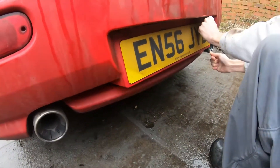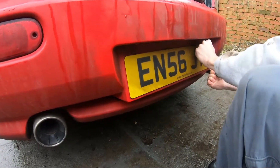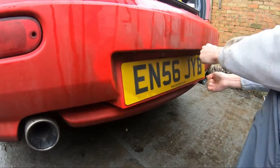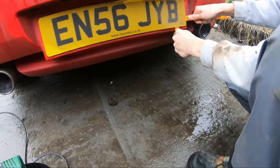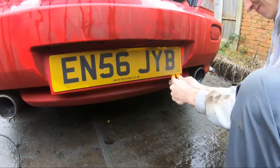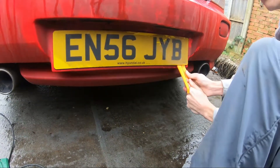First off we're going to get off the rear plate, very much similar to the de-badging if you saw that video, so hopefully it should come off easy enough — fingers crossed. After struggling with that, we've got some pry tools to try and lift it up and off without ruining the paint. Yeah, that's always the key.